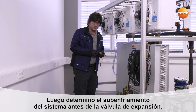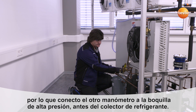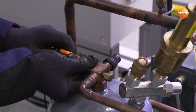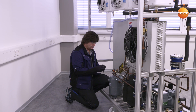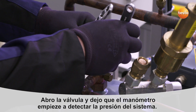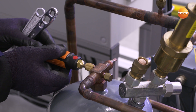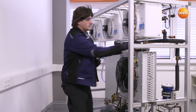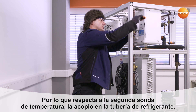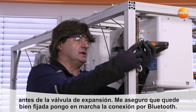At the same time, I would like to check the subcooling in the system before the expansion valve. I will now connect the pressure sensor to the high pressure side, in this case to the refrigerant collector. I will open the angle valve and establish a connection between the container pressure and the pressure sensor, and at the same time activate transfer by Bluetooth. The second measurement is my temperature reading on the common liquid line. I will connect the temperature probe directly to the liquid line before the expansion valve, check that it is in the right position and switch it on.